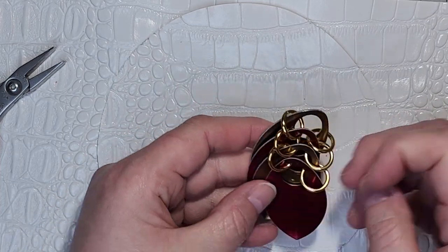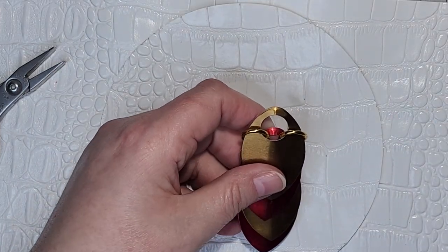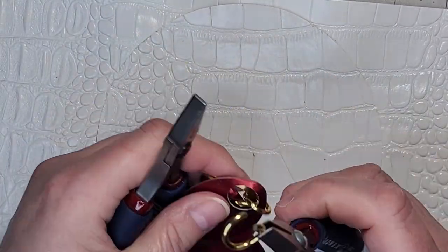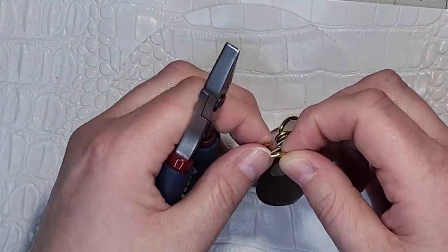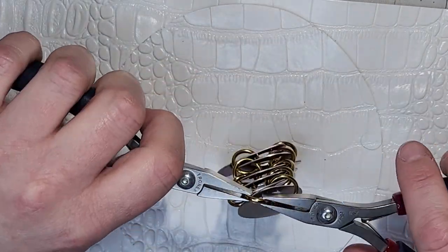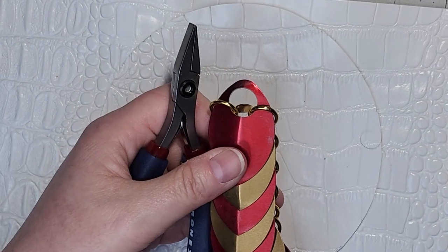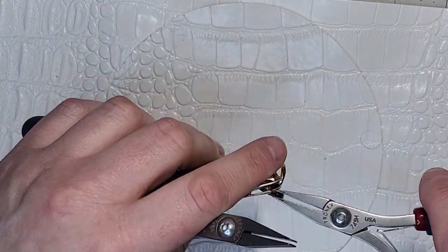Here's what we have right now. I'll turn it over so you can see the back. And now I'm just going to continue building this. Here's what we have right now after continuing.